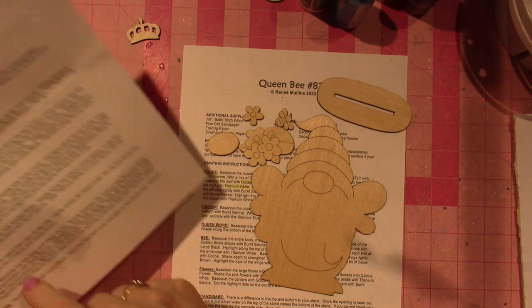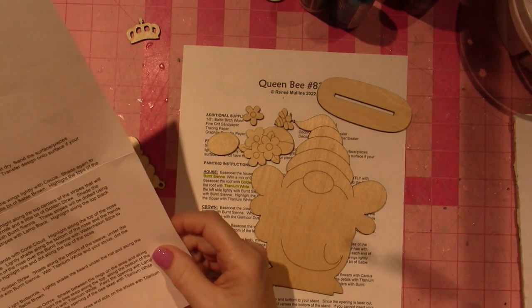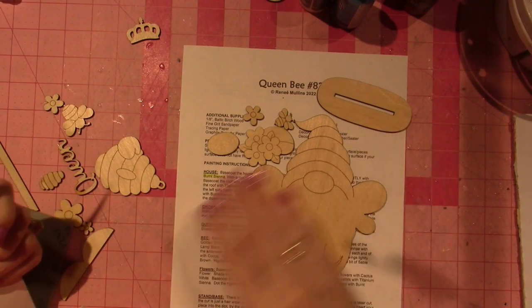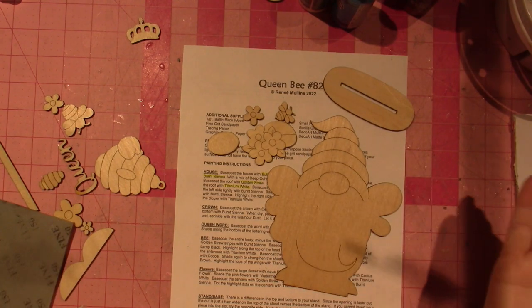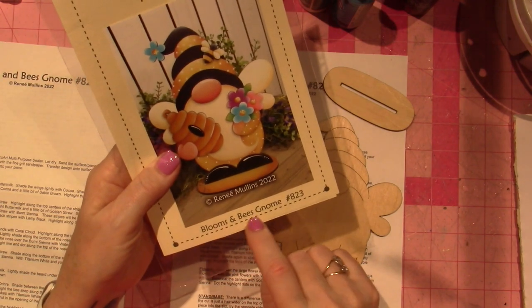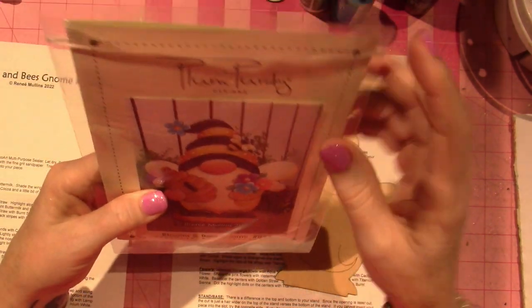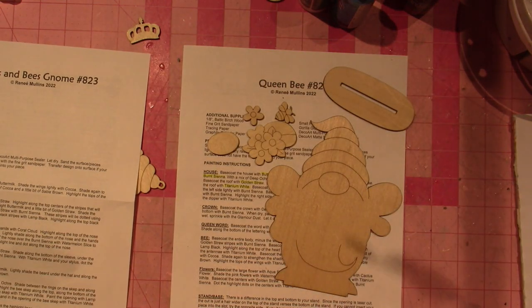The directions cover the wings, hat, nose, and hands — because these are his little wings; he's a bumble bee. The pattern packet gives you all the instruction you need to complete this project. This pattern packet is called Bee Blooms and Bees Gnome, number 823. I'll be back — I'm going to paint this along with you guys. Thanks for watching!